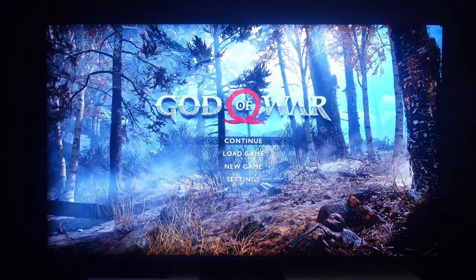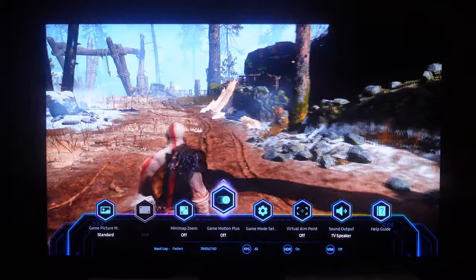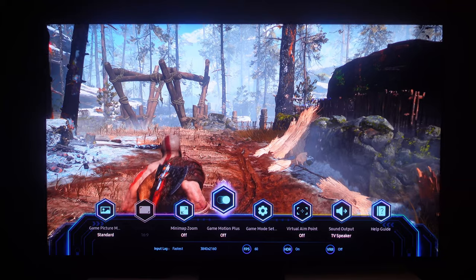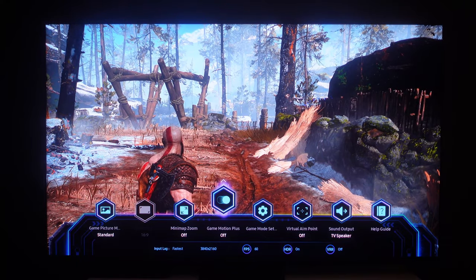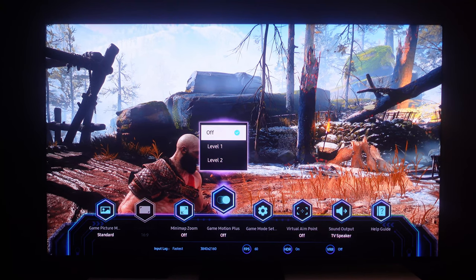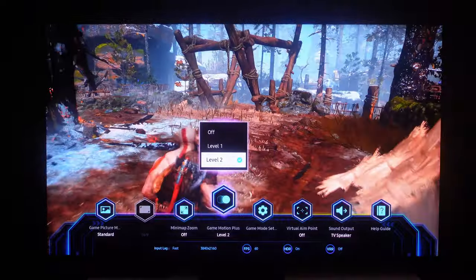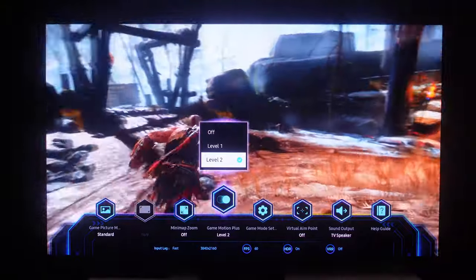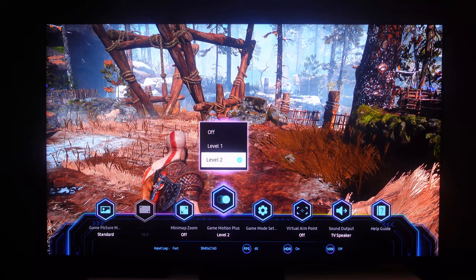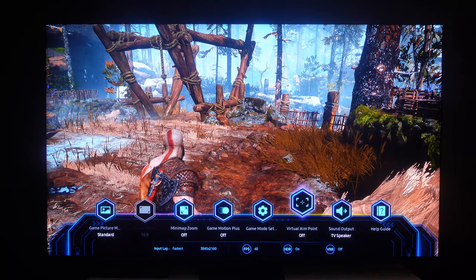We're going to use God of War to deep dive into a little bit of gameplay. We'll get into much more gameplay in the next upload when we connect a gaming PC. The TV automatically puts input latency at the lowest, which looks really good. This is PlayStation 5 — I can see some pixelation, but it's just because I'm accustomed to seeing this game on PC. They've got this feature called Game Motion Plus — I'm pretty confident it'll introduce some extra input latency to make things feel more smooth, but it's not something I'd be using.